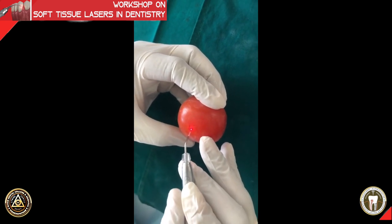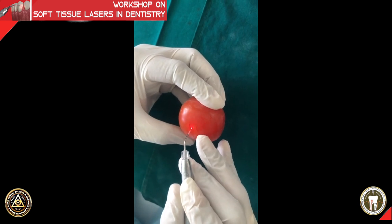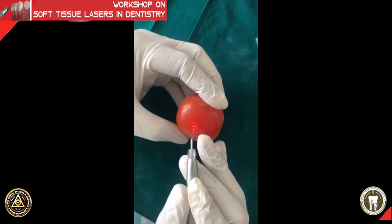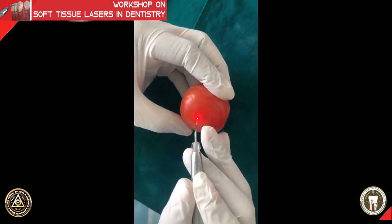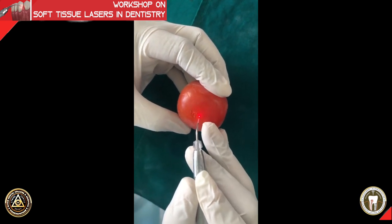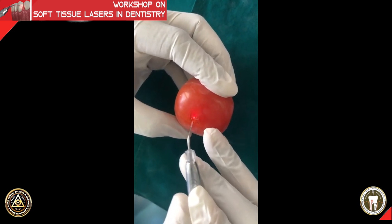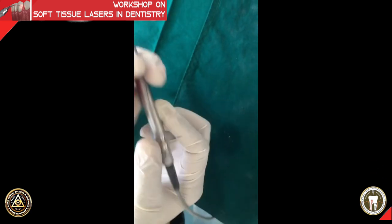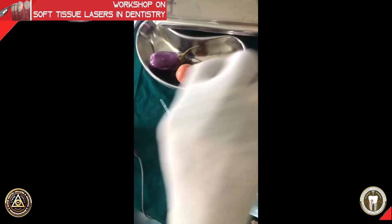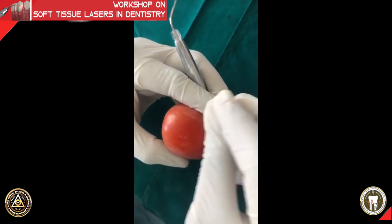Both methods have their own pros and cons. The pinpoint hole method is not advisable for a thin biotype. If you have thick gingiva you can use that method, but for thinner gingiva just scrape on the surface. Don't try to remove the epithelium with your laser tip — use a wet gauze and wipe with firm pressure; the epithelium will just peel off.